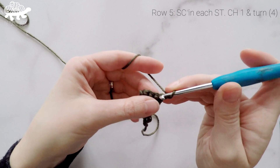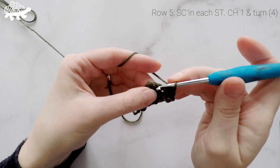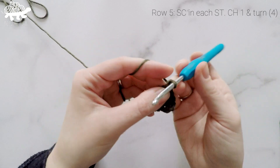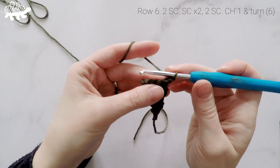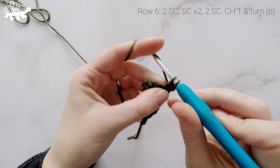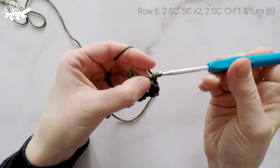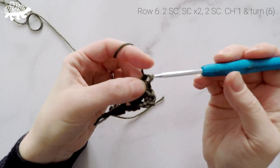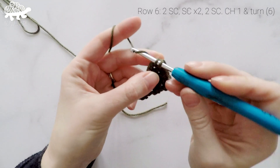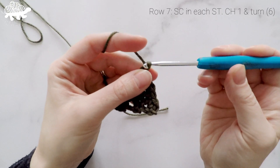For row 5 we're going to work 2 single crochets into the first stitch, 1 single crochet in each of the next 2 stitches, and then 2 single crochets in the last stitch. So at the end of row 6 our total stitch count is now at 6. Chain 1 and turn.